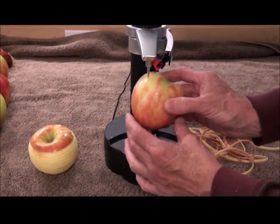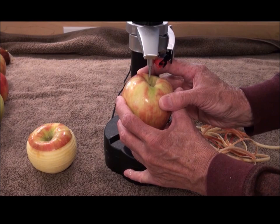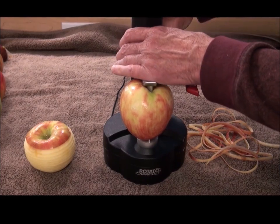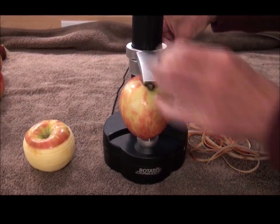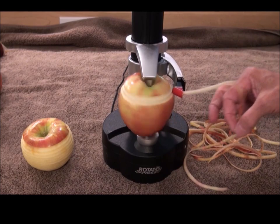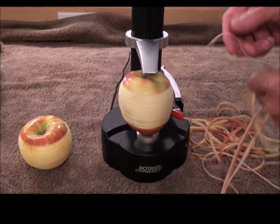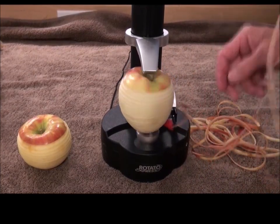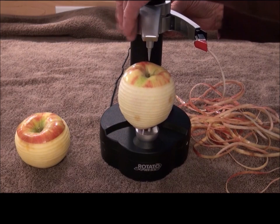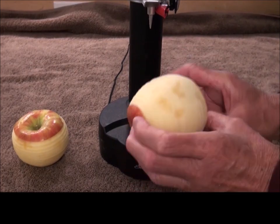Let's try it with a weird-shaped apple — here's one that's all out of shape. Let's see if this machine can accommodate a less-than-perfect apple. You shove it on there, line up the cutter, then press the button. Off goes the peel just like that. Now some people do leave the peel on the apple for applesauce, but I don't like the texture of the peels in the applesauce. And there you have it — pretty cool, even that weird-shaped apple did just fine on the peeler.